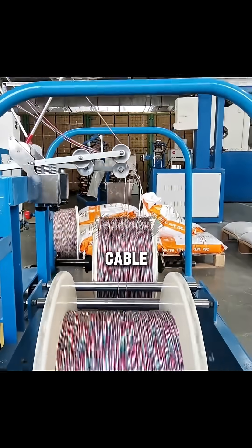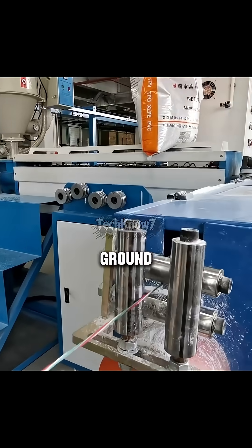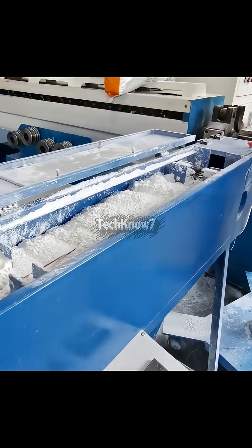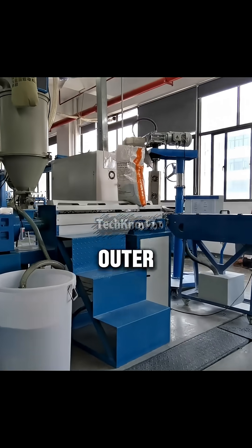Inside every USB cable, there are four main internal wires, each with a specific purpose – power, ground, and two for data transfer. Before covering them, talcum powder is added to keep the inner wires from sticking to the outer layer during production.